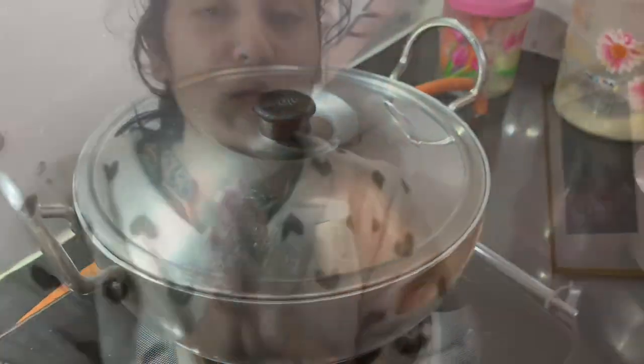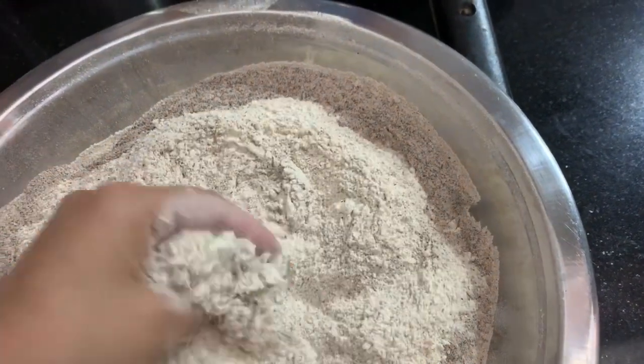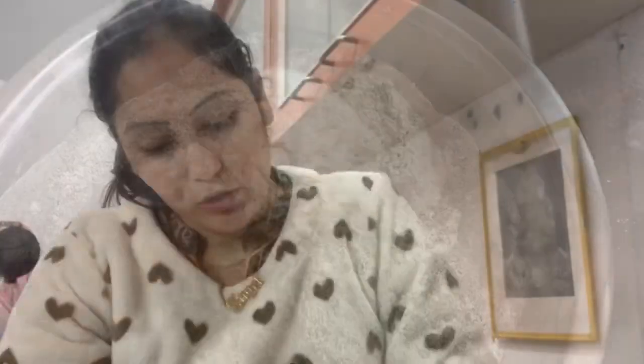Just cover it. While the paneer is cooking, we are going to add atta. Today we are going to make kudu-ki-aati roti — also called ragi — which is very nutritious. We have two kudu-ki-aati roti and one mixed with manve-ki-aati.